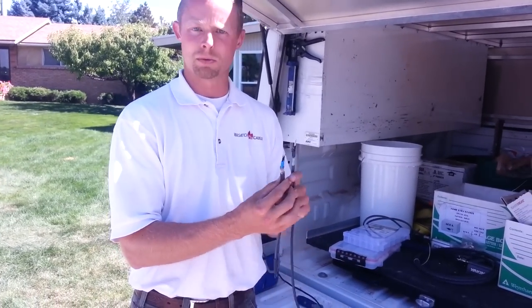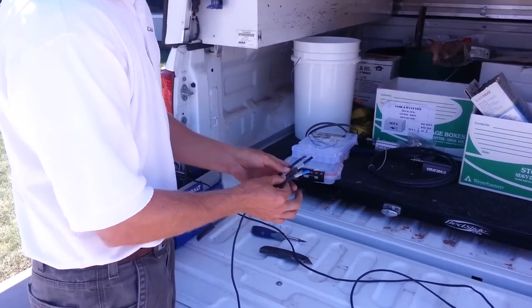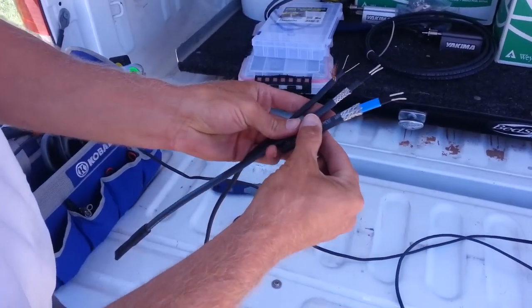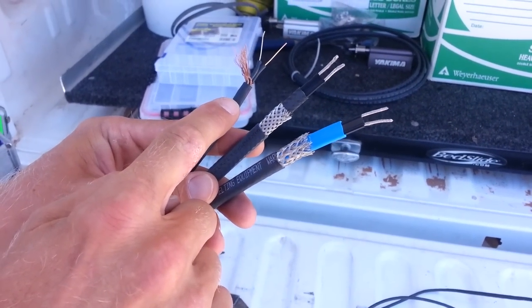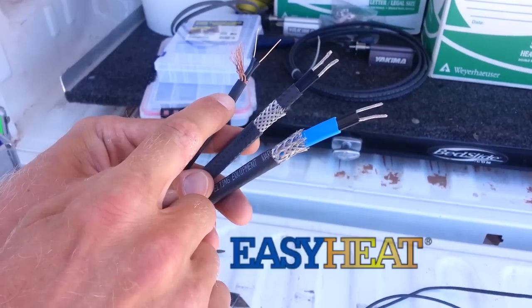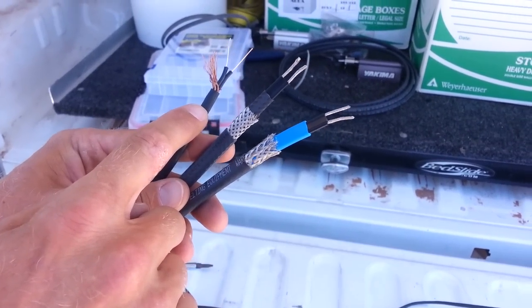Right here I have stripped down three different cables so you can view them. I'm going to name off these brands. This first one is a constant wattage heat tape, also known as Easy Heat. It's a box store brand — you can typically find it in most hardware stores.